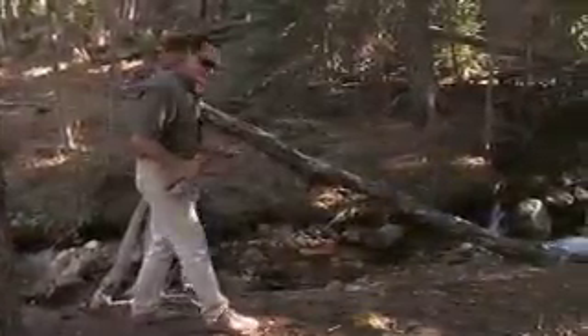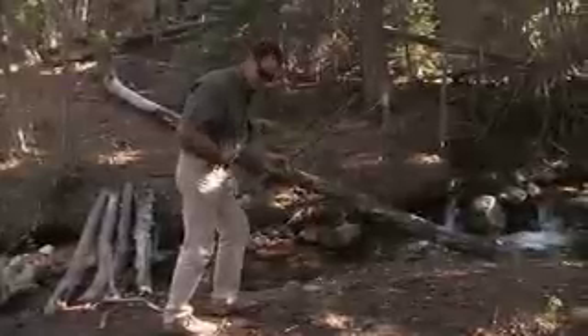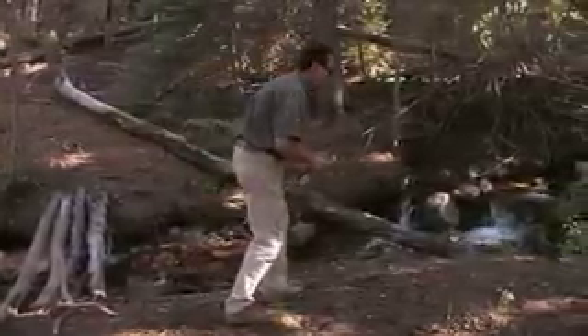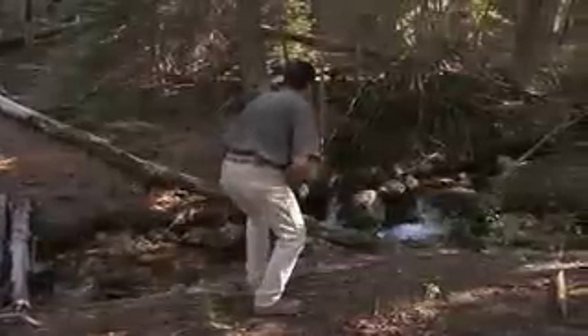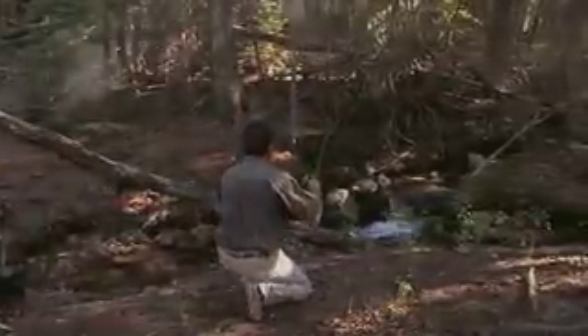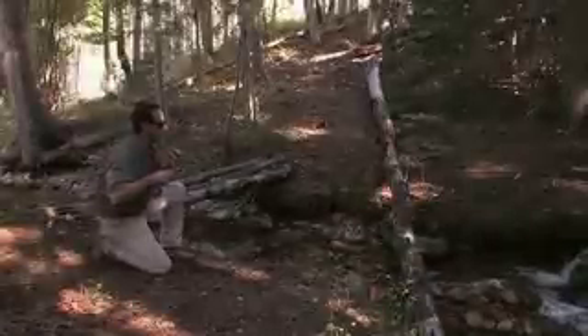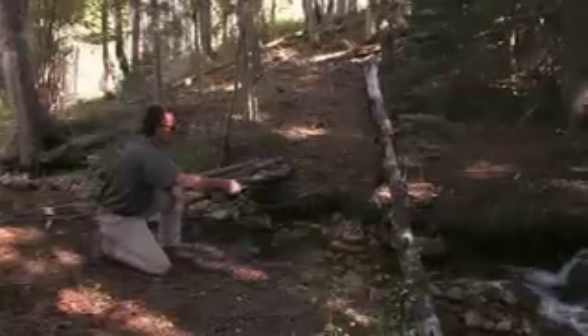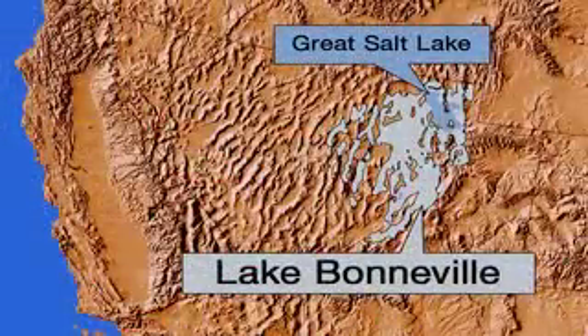Another thing to keep in mind is a dark colored shirt so that you don't stand out against the background, because they can see you as much as you can see them. Use a low approach, then just let your fly drop into the water and go right with the flow of the stream.